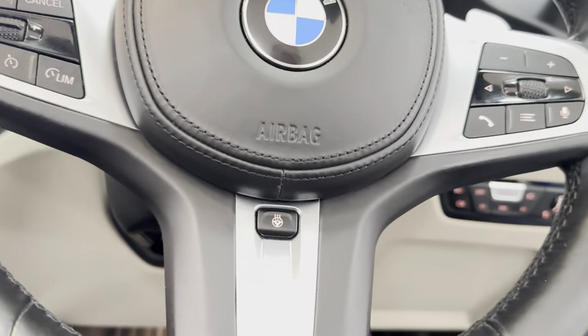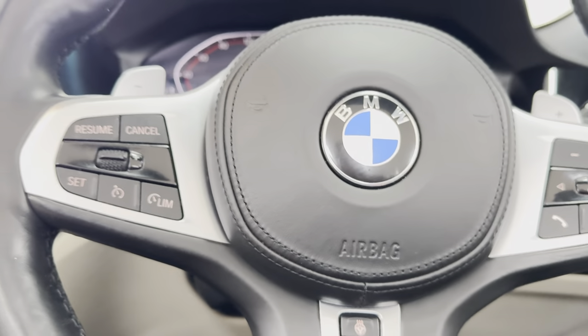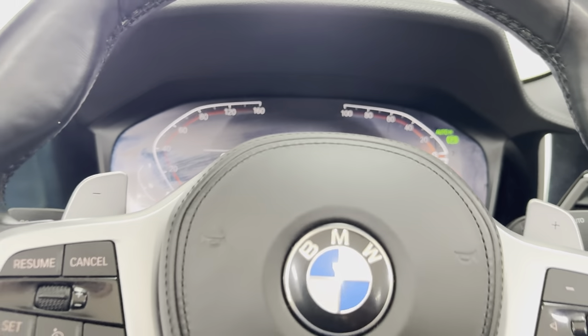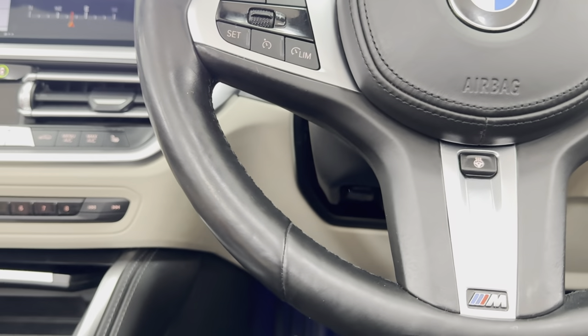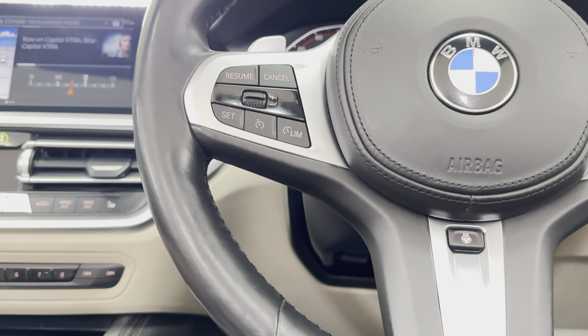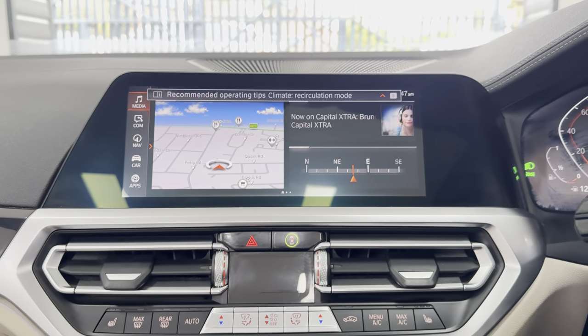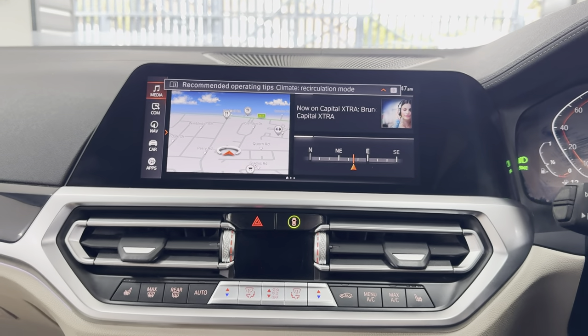The heated steering wheel means you can have the roof down for longer, even in not-so-nice conditions. It's gorgeous — just over 36,000 miles, 36,290 to be precise. Live cockpit with the default map view. Let's get that roof closed — it only takes a few seconds, and you can also operate the roof on the move providing you stay underneath the speed threshold. It's quick enough to easily do at a set of lights.